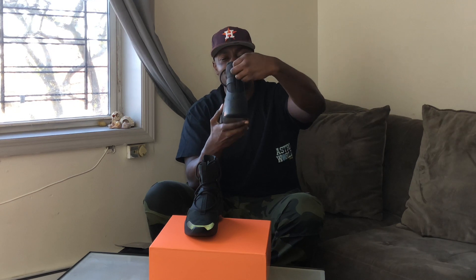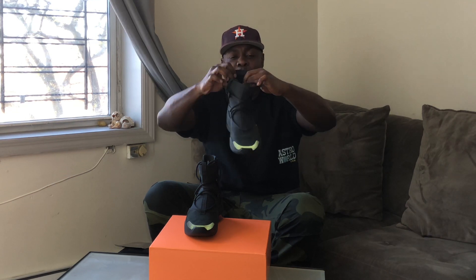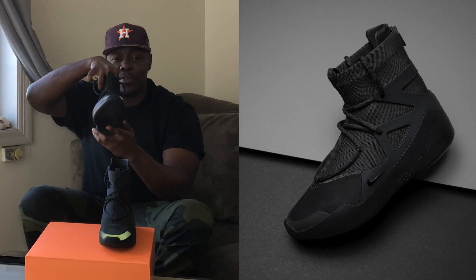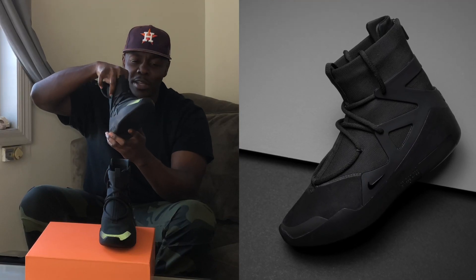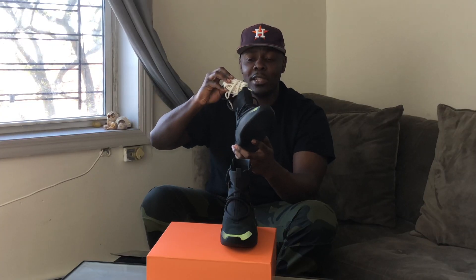The back panel features a zipper. We're going to zip these down — boom, open that up. We've got the suede pull tab on that inner panel. As we turn this inner panel around, it reads 'Air Fear of God.' The right foot pretty much mirrors the left foot.